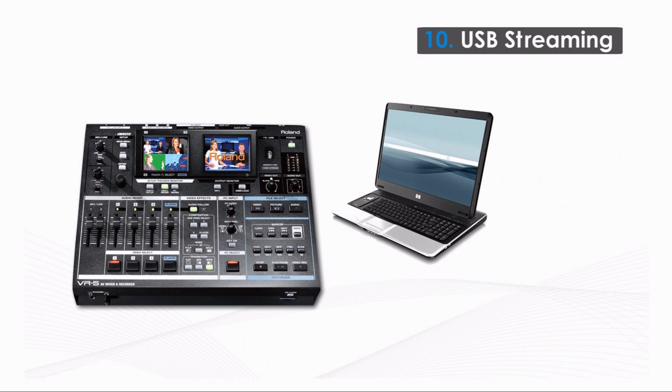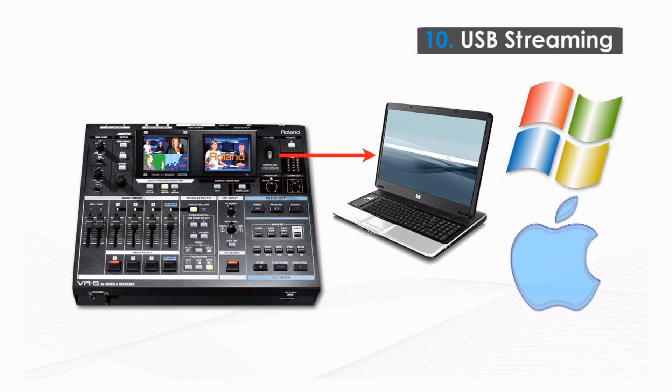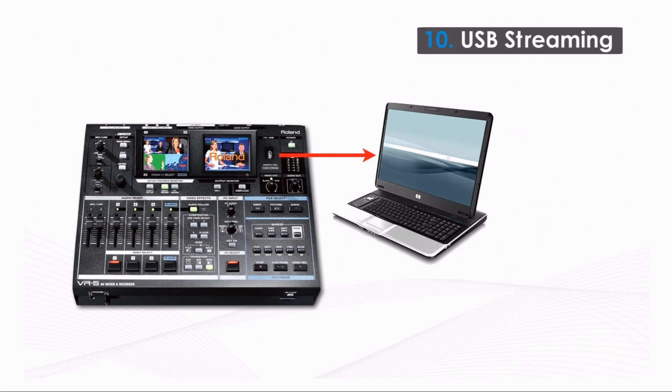Connect the VR5 with a USB cable to your PC or Mac and it connects like a webcam, but with professional quality video and audio. No drivers are necessary — Windows and macOS both already have native drivers to connect the VR5.